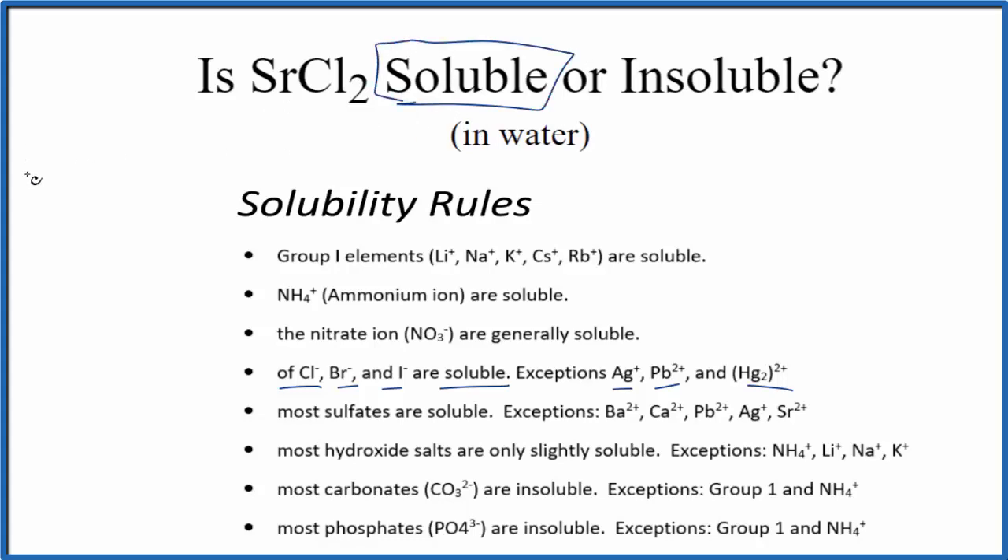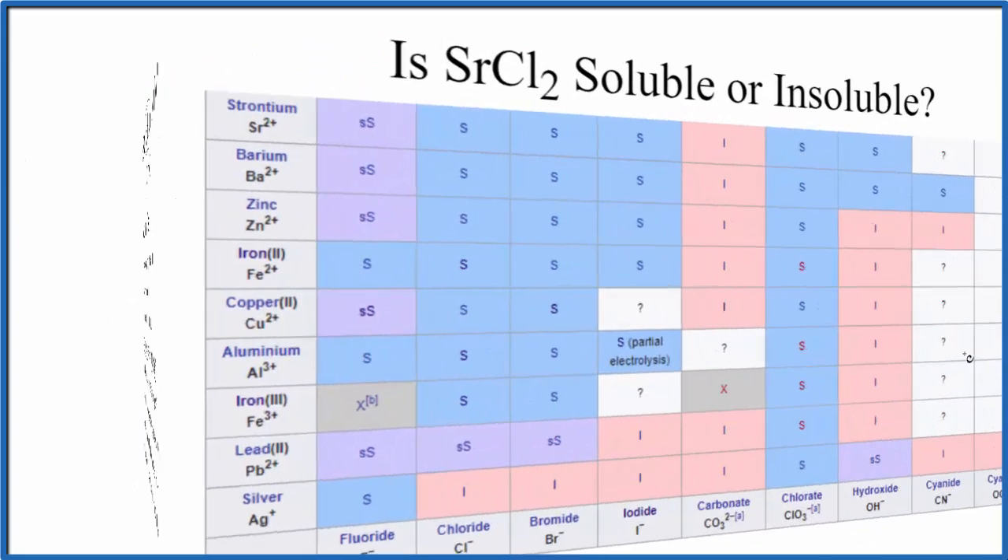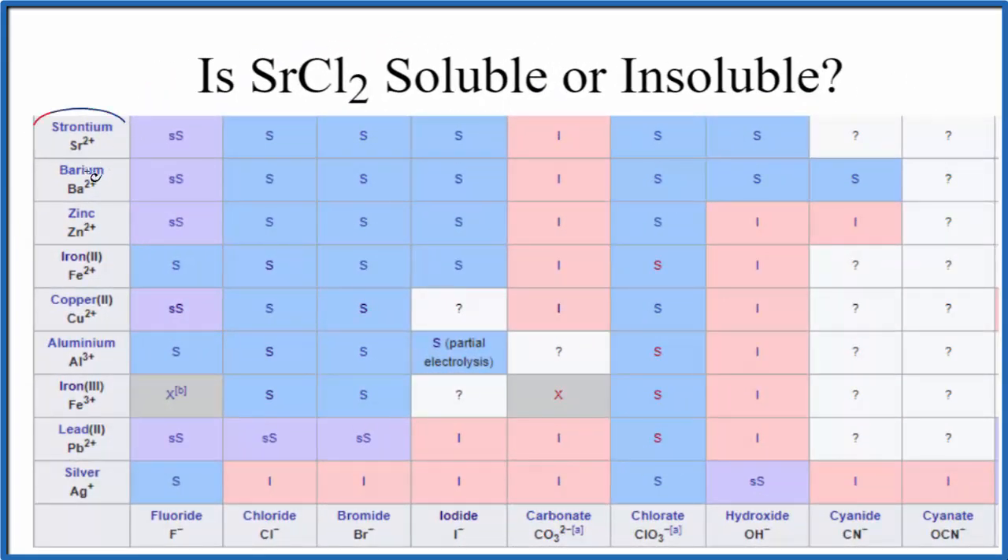Let's take a look at a solubility table to check that. This is part of a larger solubility table. We have strontium that forms 2+ ions, and then we'll go down here — we're looking for chloride Cl-. So we go up and over right there: S, meaning it is soluble in water, according to the solubility table here.